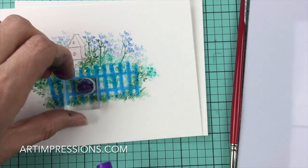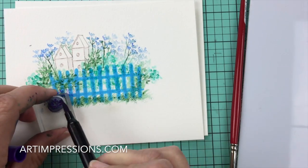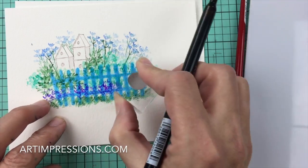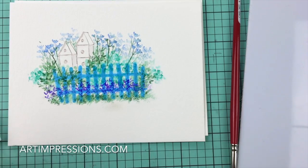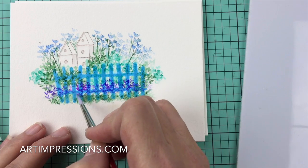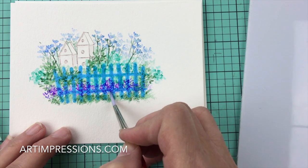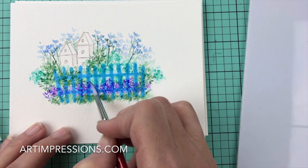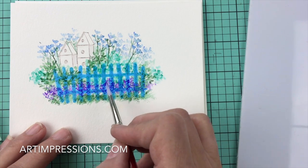Let's add some more flowers — the little tiny ones that look like little hearts but are actually little leaves. They work great for flowers as well. We're just putting a lot of color in the background, and I'm going to add water to it now. This is why you want to make sure that the masking fluid is really on there good — enough so it doesn't bleed through.